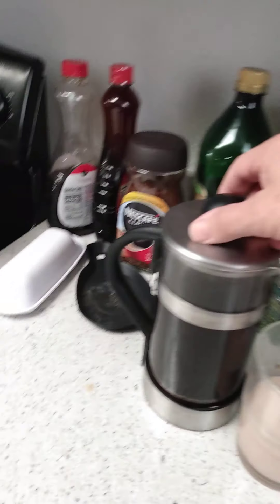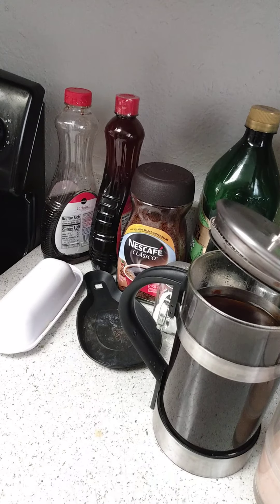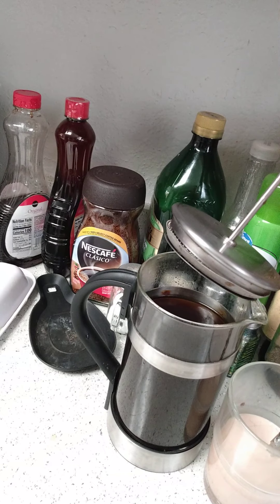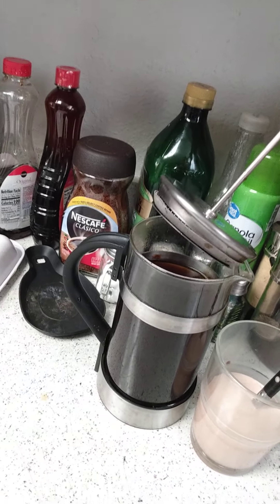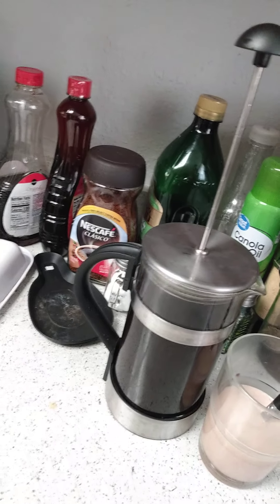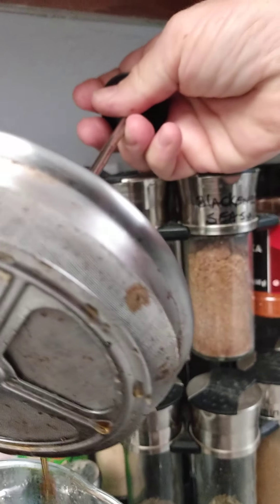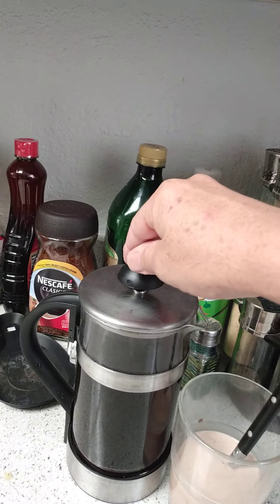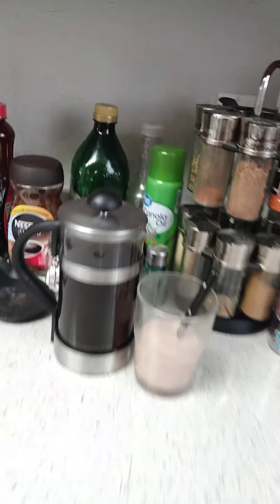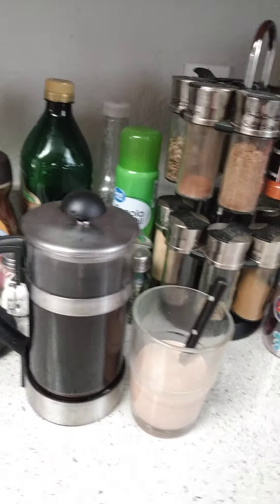We've also got this French press. Put your coffee in the bottom with a little bit of water — about four to six tablespoons of coffee. Then add hot water. I always put cinnamon and vanilla in there too. Let it sit for about five minutes, and then it has a little screen — it's a filter. Press it down. It separates the coffee from the grounds, and then it's done.